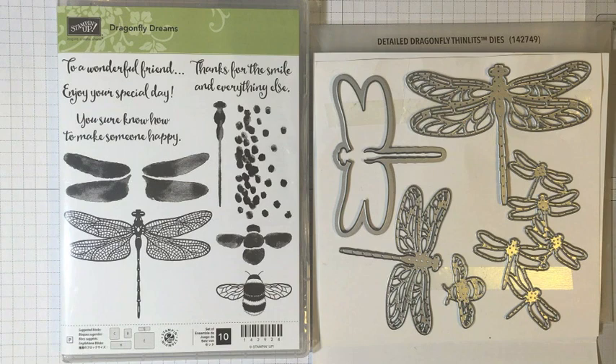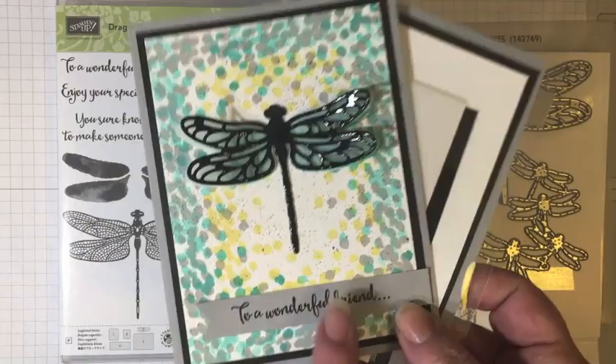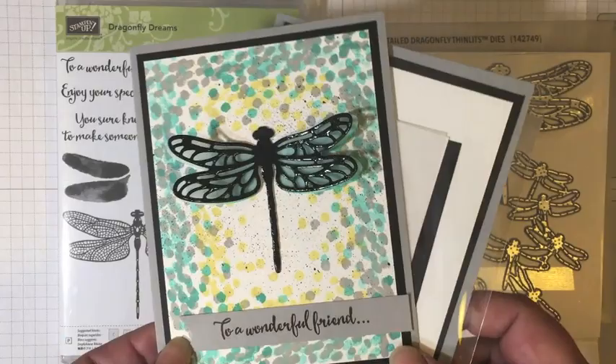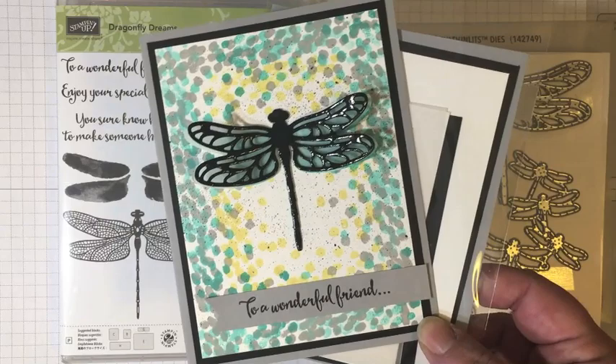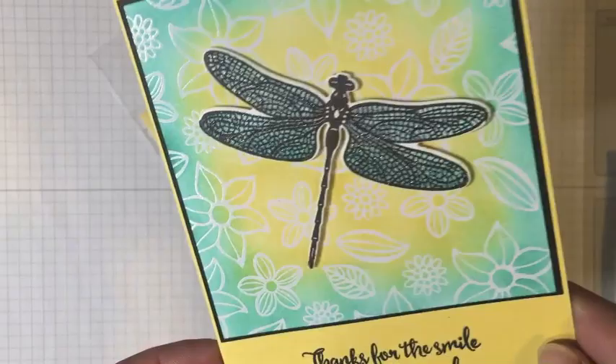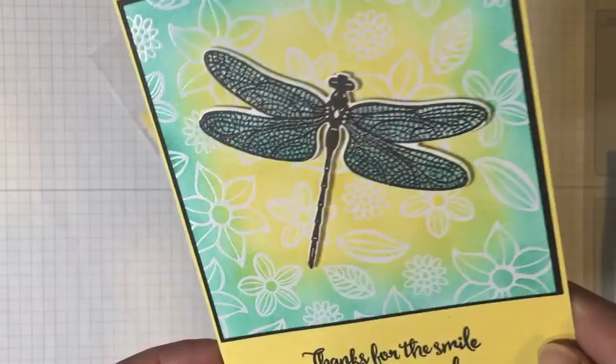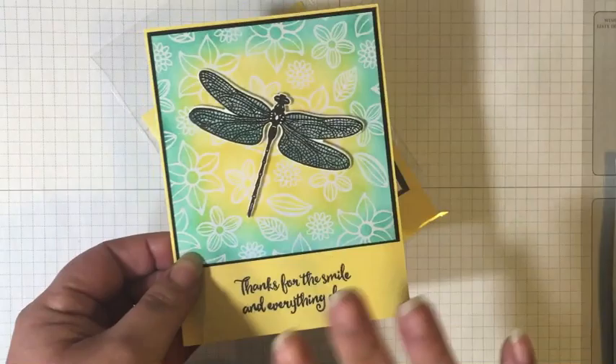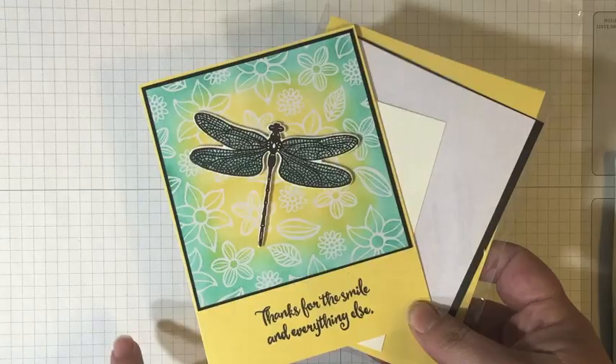Let's get started creating this card. I already have a video that I'll link to at the end of this video where we made the thank you note, but today's card could also be one of the cards we create throughout this month. So let me show you the one we're going to make today. This is the card we're creating — I love how it came out. You can see that little bit of Wink of Stella on the wings. It's really cute, and this Irresistibly Floral designer series paper is just one of my favorites.